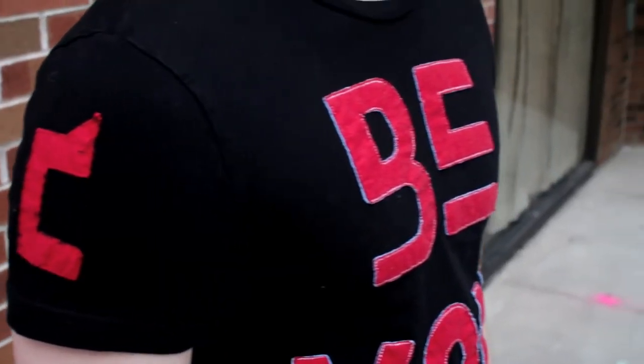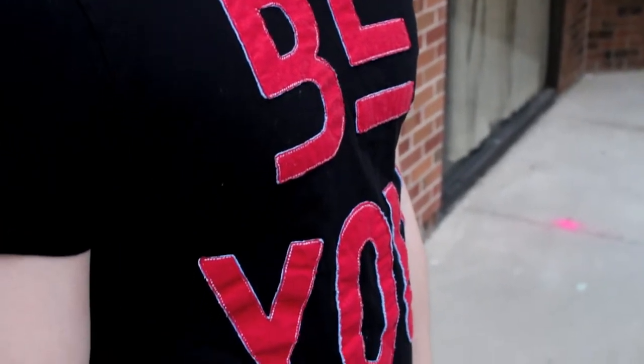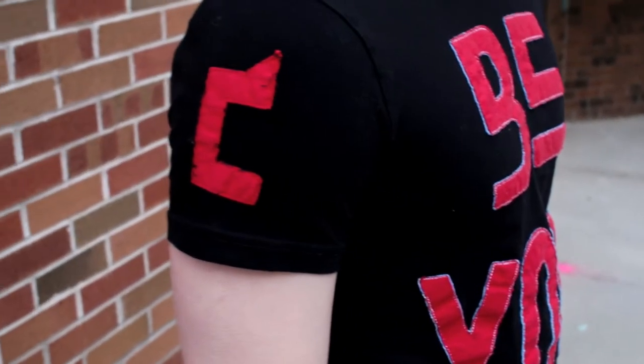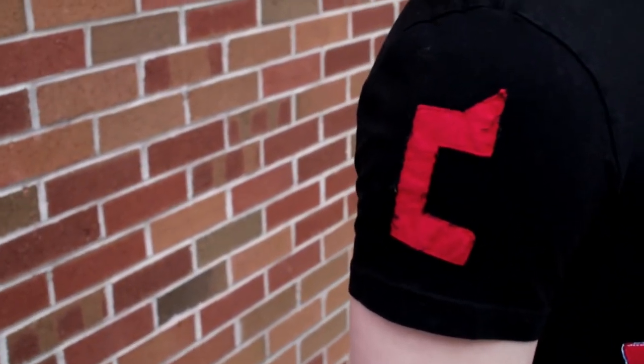In terms of how it's designed, it's the same way we design every other product we have. It features a tough sew stitch, which is stitched directly onto the t-shirt itself to give it an elevated look and a unique feel, as opposed to if it were printed. And it's definitely going to last longer.